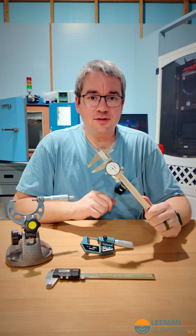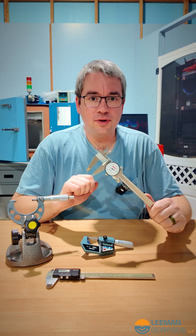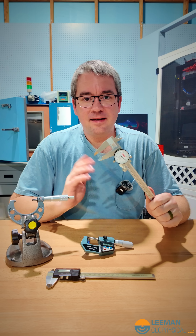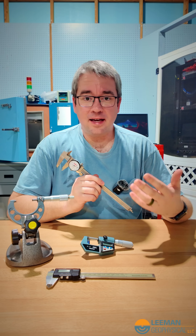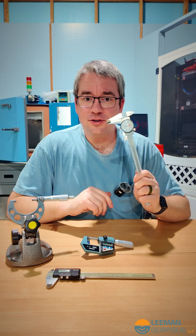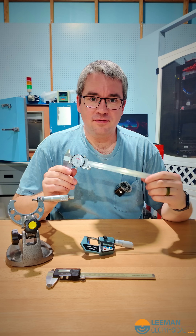With the digital caliper, you can do some handy tricks, like measure a hole diameter and set that to zero, and then measure between two holes, and it'll automatically take care of that offset for you. But generally, that's not something I'm doing a lot of. I have analog and digital sets and use them for different things.